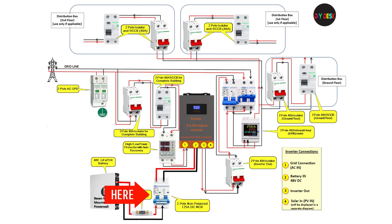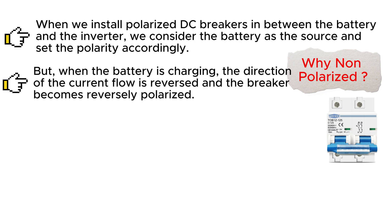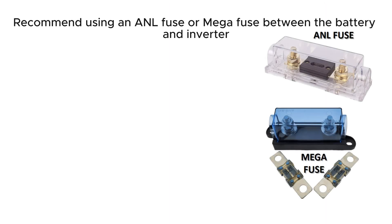Between the inverter and the batteries, we use a non-polarized DC breaker. When polarized DC breakers are installed between the battery and the inverter, the battery is the source and polarity is set accordingly. But when the battery is charging, the direction of current flow is reversed and the breaker becomes reversely polarized. The ideal solution is using a non-polarized DC breaker. Having a fuse will protect your system better than anything else — using an ANL fuse or a mega fuse is recommended between the battery and the inverter.